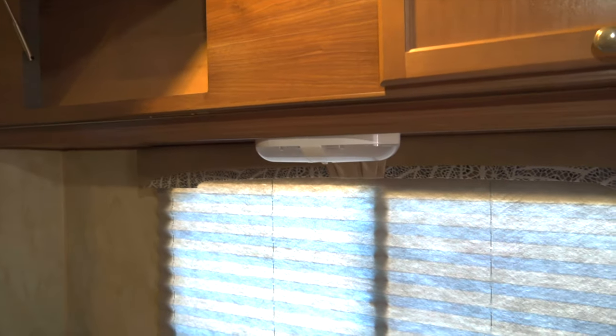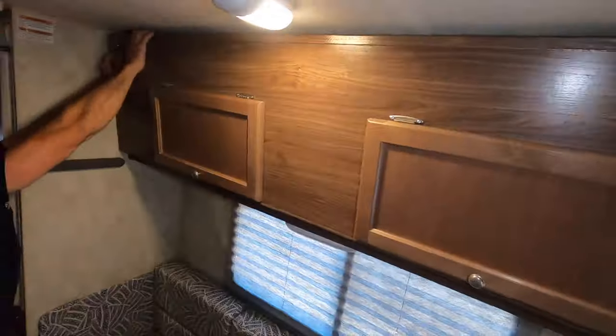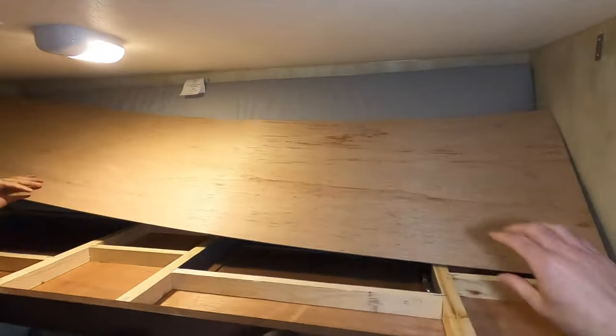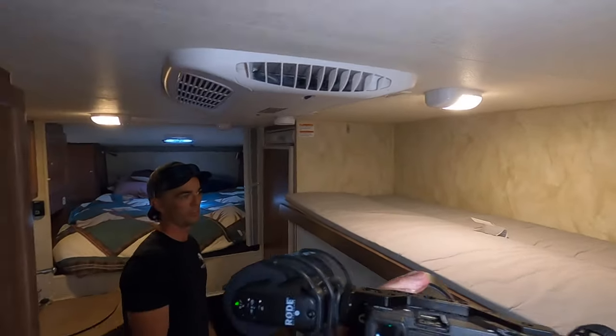This is kind of false storage — you can get a little something back there. But the main trick is it's not meant for you or me; if you've got a kid under about 140 pounds then it works well as a bunk.